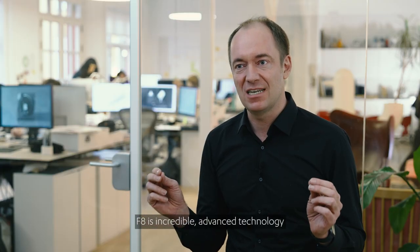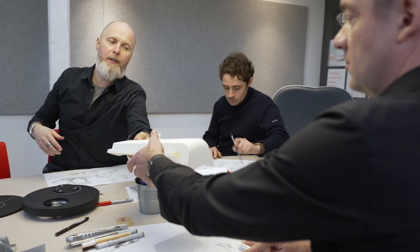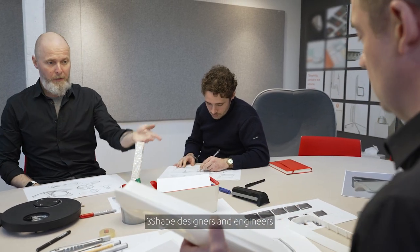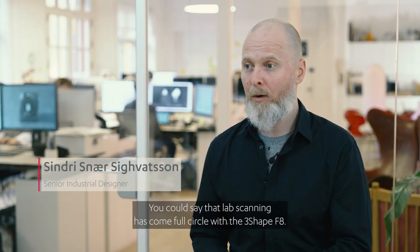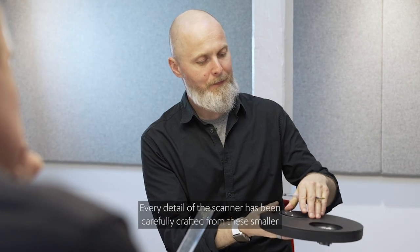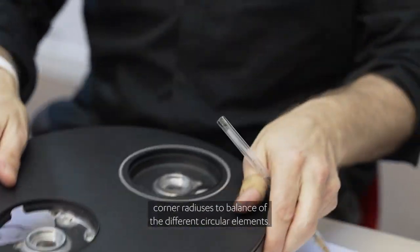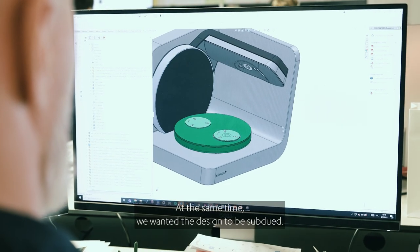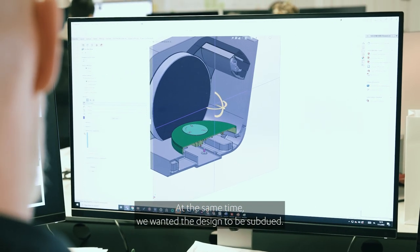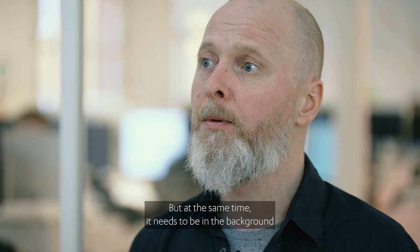F8 is incredibly advanced technology designed to be easy, quick and intuitive to use. 3Shape designers and engineers took the challenges and turned them into solutions. You could say that lab scanning has come full circle with the 3Shape F8. Every detail of the scanner has been carefully crafted, from the smallest corner radiuses to the balance of the different circular elements. Asymmetry gives motion to F8 and helps improve workflow speed. At the same time, we wanted the design to be subdued, because we believe that technology should of course be beautiful, but at the same time it needs to be in the background.